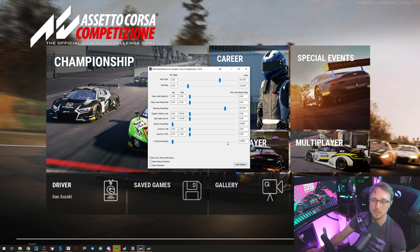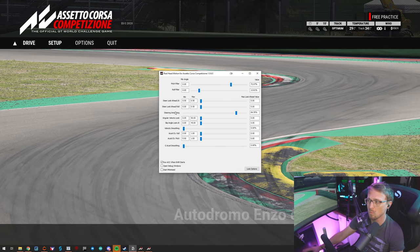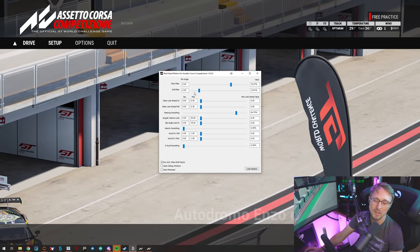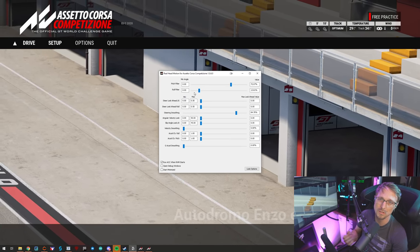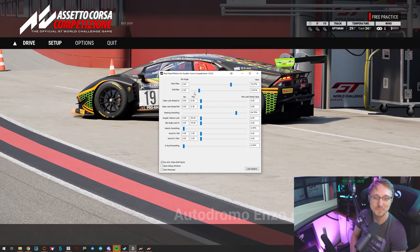Let's hop into the car and I'll show you what the sliders are doing. If you set up everything correctly, you can try copying my settings. I'm basically just using a little bit of a pitch filter and a roll filter, and you'll see the effect immediately. Let's have a quick look at the side-by-side comparison between Real Head Motion enabled and disabled so you can really see the difference directly.